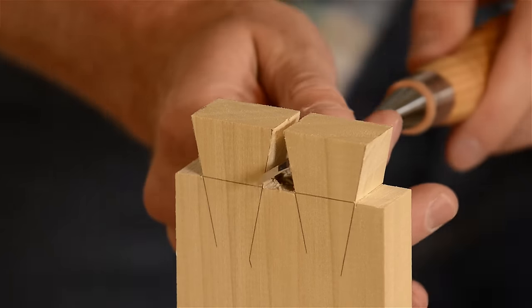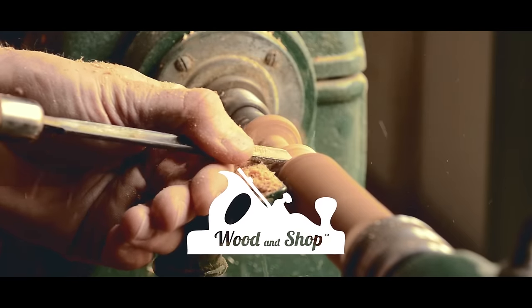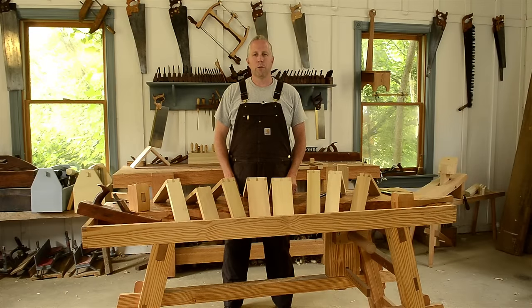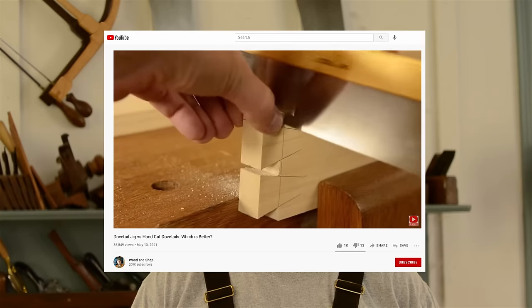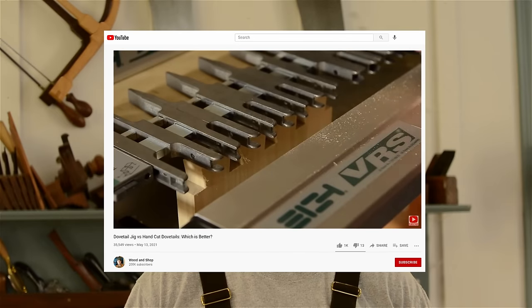In this video I'll show you my method for cutting a simple dovetail joint with woodworking hand tools. I'm Joshua Farnsworth. Welcome to my traditional woodworking school here in Earliesville, Virginia. In my last video I compared hand cut dovetails with using a dovetail jig and power router. In that video I promised that I would share my next tutorial on how I cut dovetails with hand tools. So in this video you'll get to see my method.